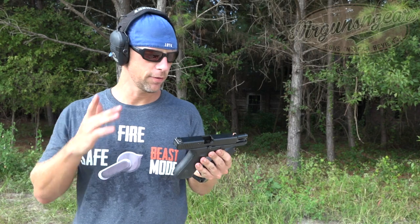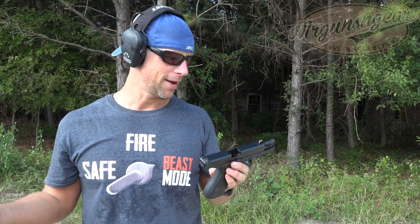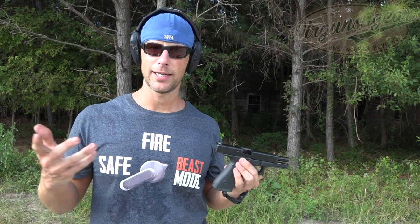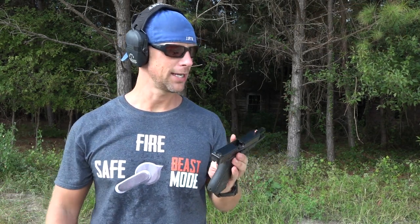Hey guys, quick update here for the Gen 5 Glock 17 — still going strong, we haven't had any issues. I've only run factory mags and it's been problem-free for at least a few hundred more rounds.